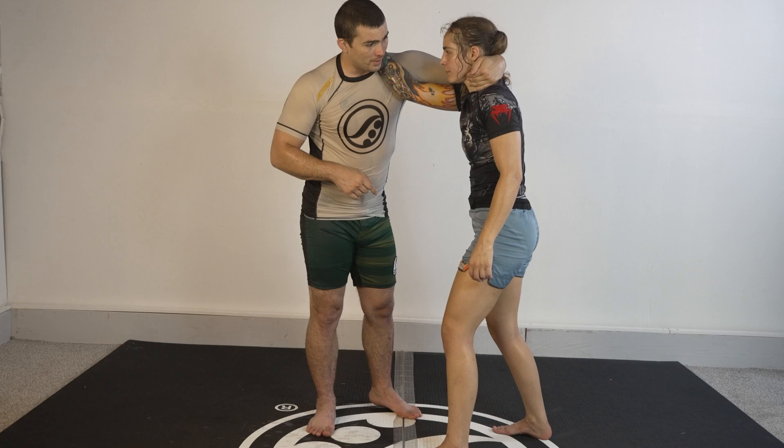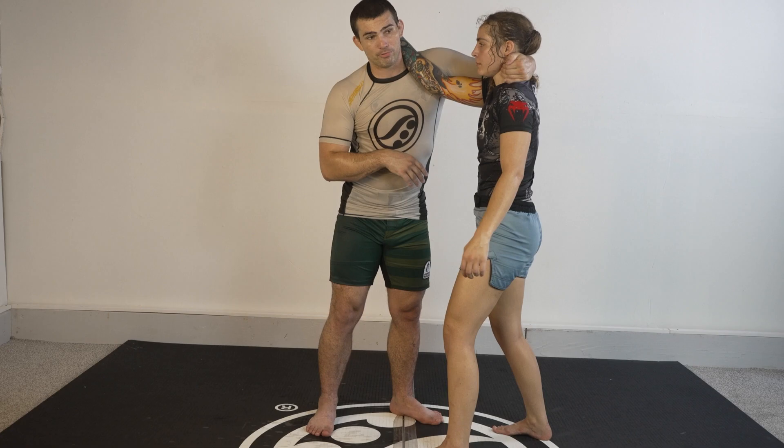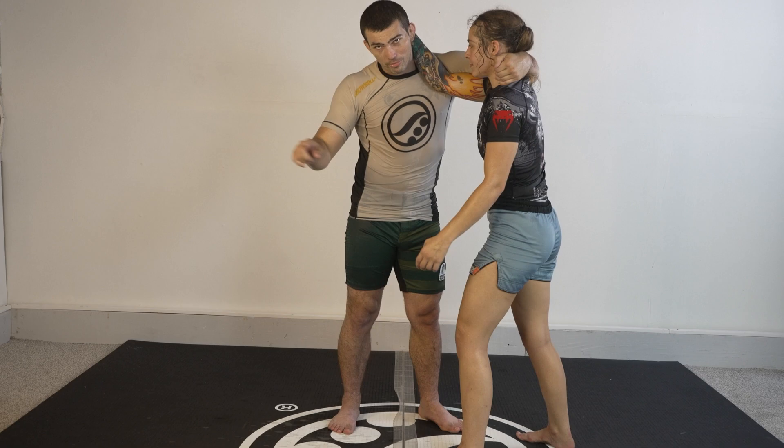I want you guys to just learn this one little part. We connect at downward pressure — I take my shoulder or whatever part of my body is connecting to the outside of her elbow and I put pressure up, almost like I'm trying to armbar her. The more pressure she puts, the more I can start to pressure her hand up and over my head. You can see I have to push my chest into it.